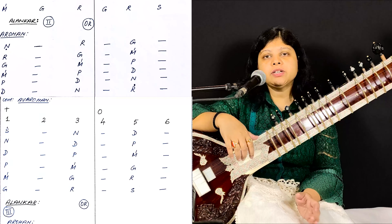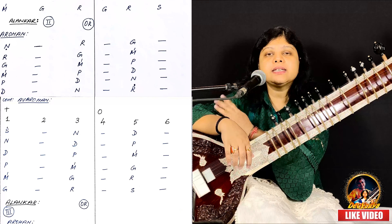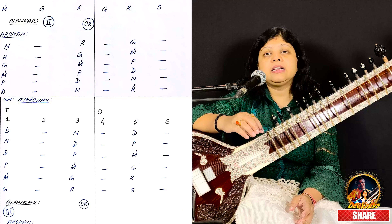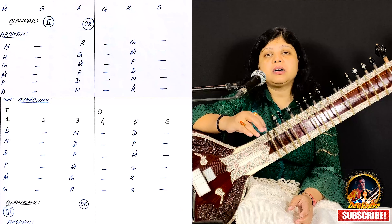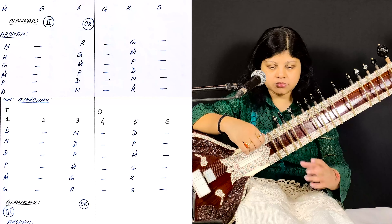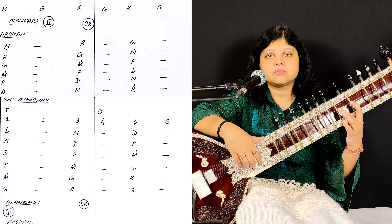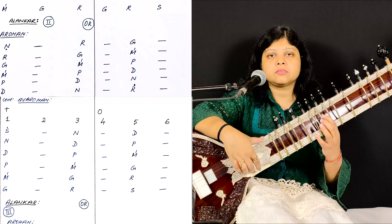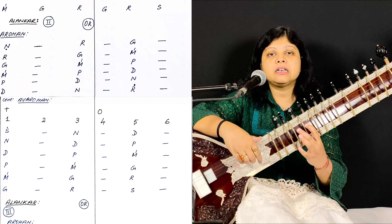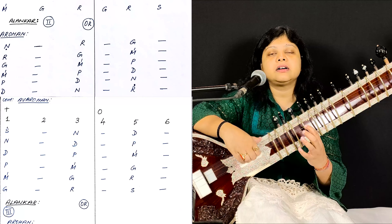Now, if you want, you can also — as you can see the second one written — give a pause and you can play also. Pa dha ni dha ni re sa ni dha ni dha pa.